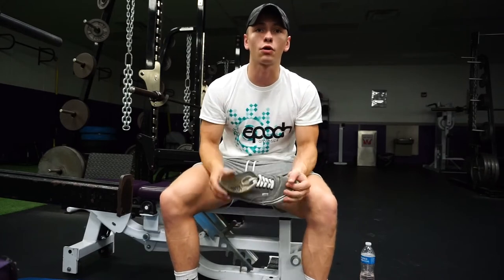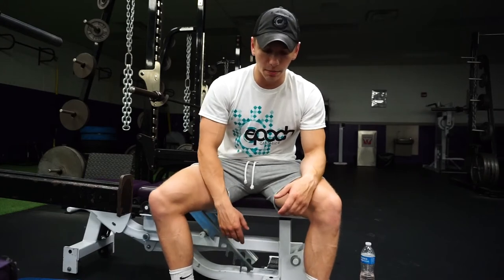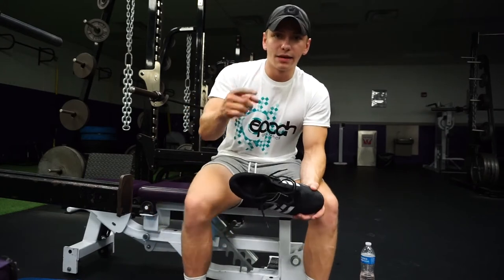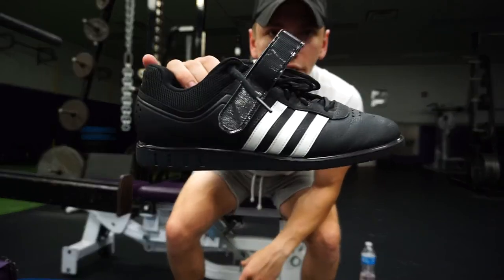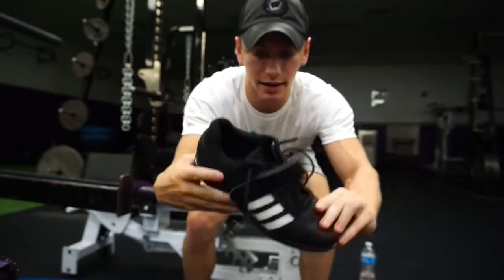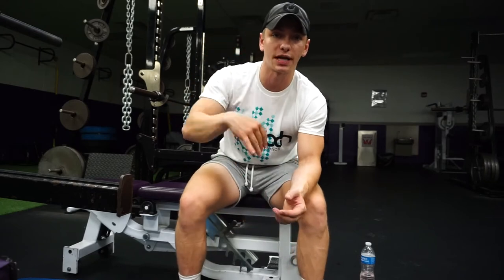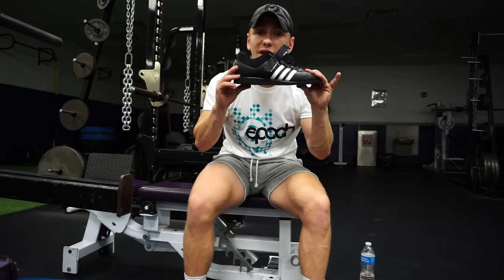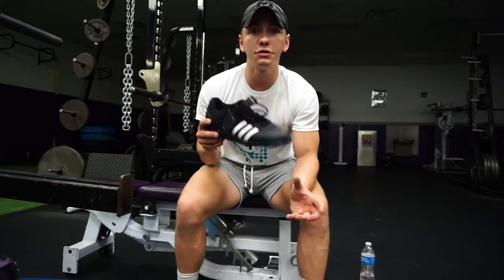That's why you sometimes see people barefoot squatting or barefoot deadlifting if they don't have a flat sole shoe — just slip those shoes off, it's going to be okay. Now, Olympic lifting shoes — they kind of look like bowling shoes. You see how the heel is slightly raised at the back? For a lot of you who might have trouble getting to full depth without a butt wink or form breakdown at a certain depth, this may help because you may have some ankle mobility issues.